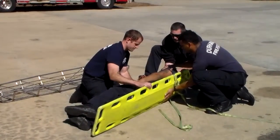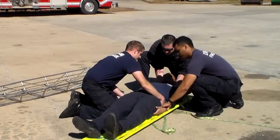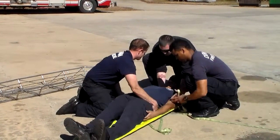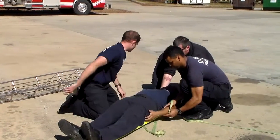Alright, ready — one, two, three. We'll go back down, slide him down, and then we'll come back up at an angle — one, two, three. There we go. Right there, perfect.